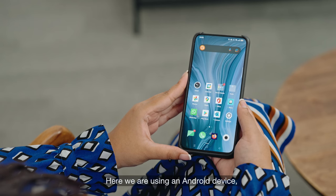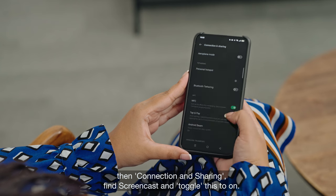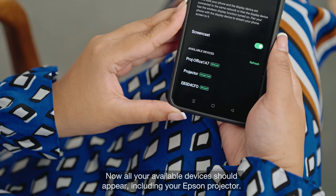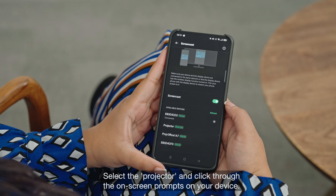Here we are using an Android device, and this can be found by going into Settings, then Connection and Sharing. Find Screencast and toggle this to on. Now all your available devices should appear, including your Epson projector. Select the projector and click through the on-screen prompts on your device.